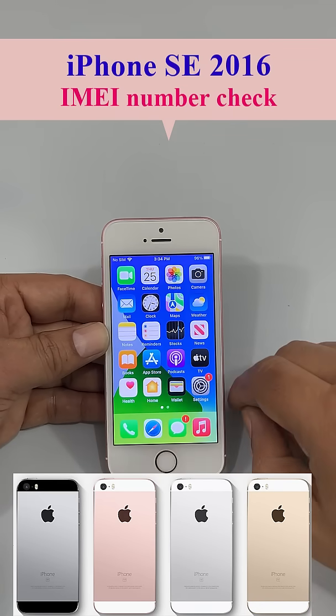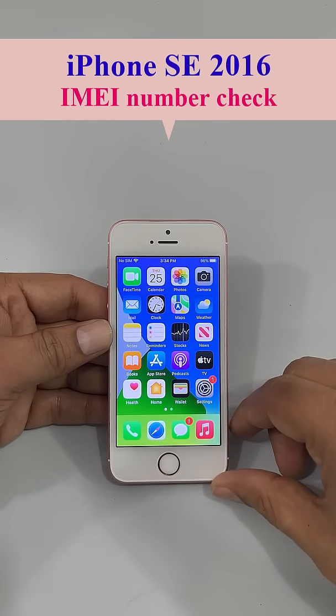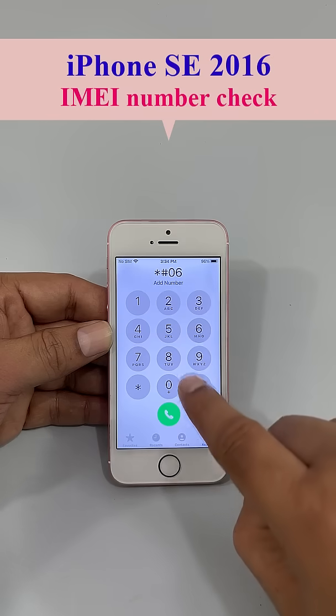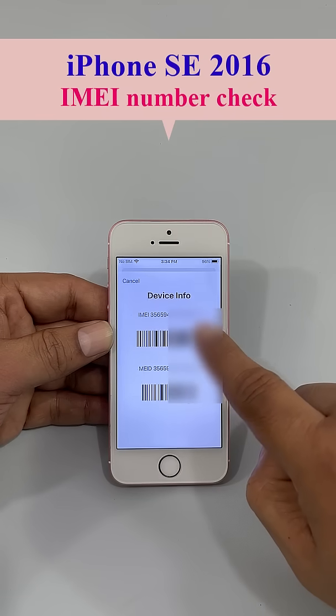For any color of phone the process is exactly the same as I am showing here. To check the IMEI number, first go to the dialpad and enter *#06# — then you can find the 15-digit IMEI number.